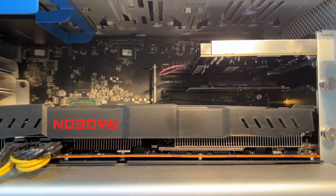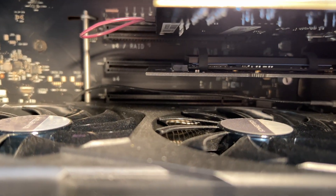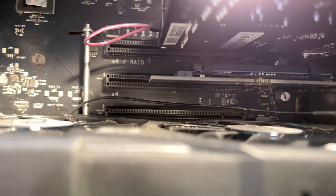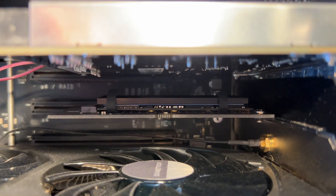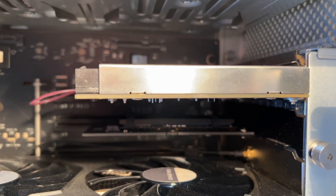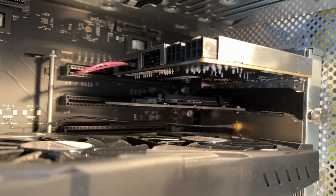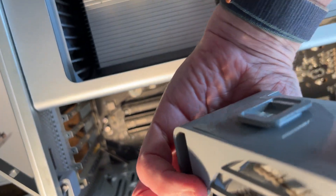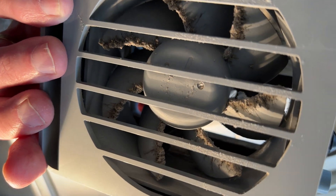This combo card can potentially free up some of your PCIe slots. Here's my current rig before I put the new card in. I have an RX 6800 XT, which is 2.5 slots wide and eats into the second 16x slot, so I have my Bluetooth antenna in that position. Then in slot 3, I have my boot drive NVMe — a Samsung 970 EVO+. And in slot 4, I have the Titan Ridge Thunderbolt card, which also works as a USB 3 card.